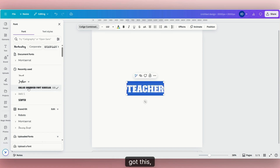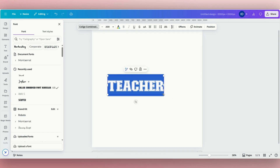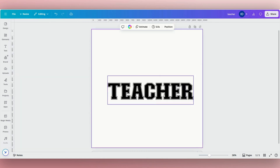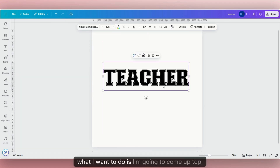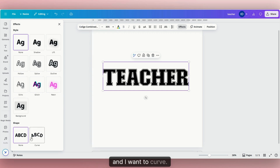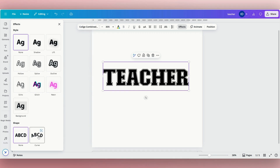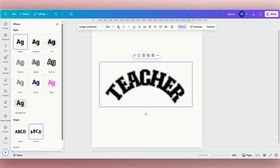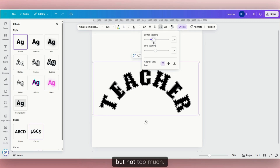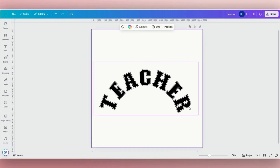I got this font off of Creative Fabrica. Now I'm going to come up top and click "Effects." I want to curve it — I'll come down to where it says "Curve" and curve it just a little bit. You can see the letters are overlapping each other, so to fix that I'll click "Spacing" then "Letter Spacing" and spread those out a little bit, but not too much. That looks good.